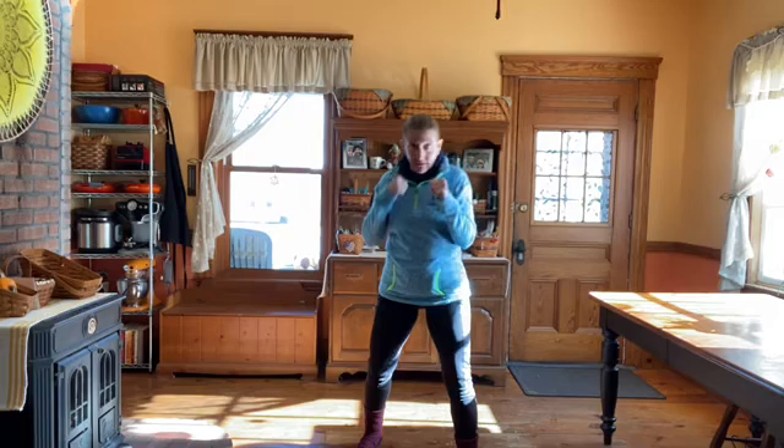Let's start off with running. You guys know the drill. And then punches. Keep your feet moving. I don't care what punches you do. I do jab, cross, hook, uppercut just because it makes sense to my brain from a warm-up point of view. But as long as your hands are up and your feet are moving, I don't really care what punches you do.